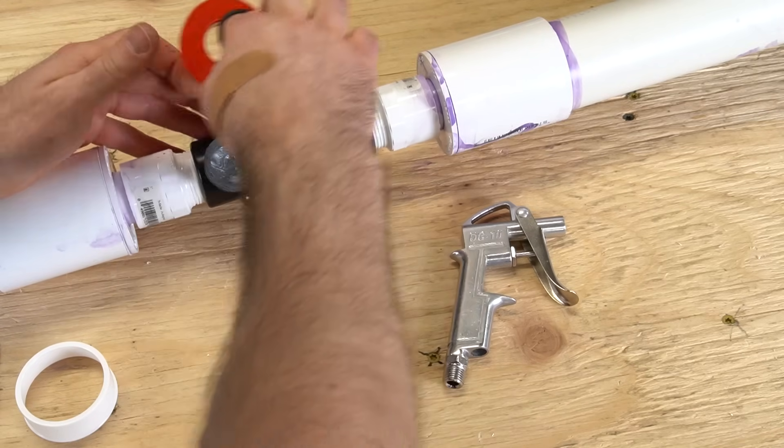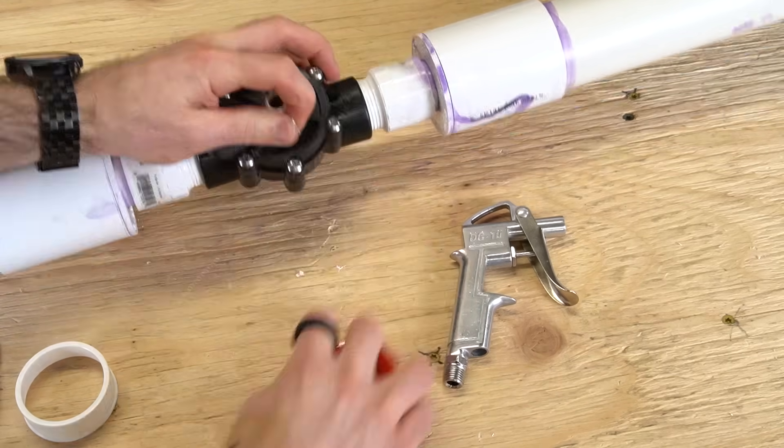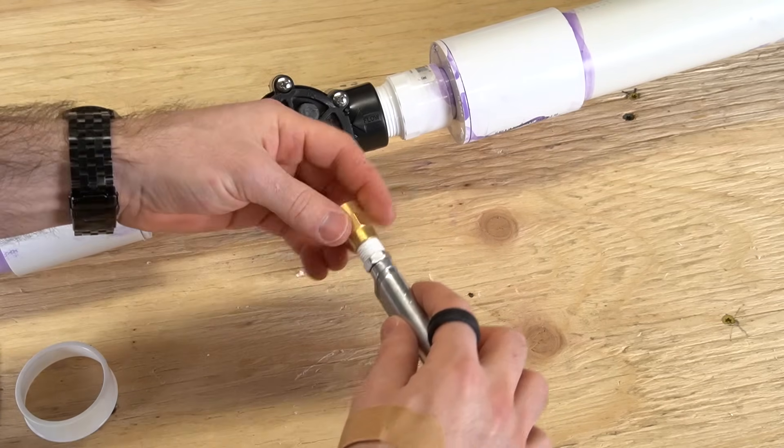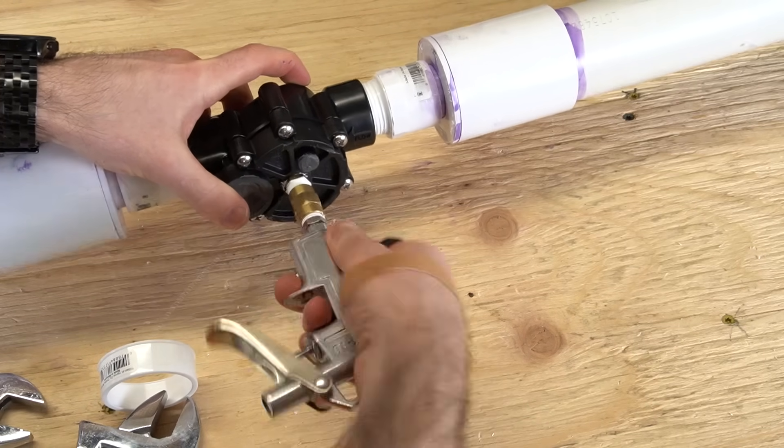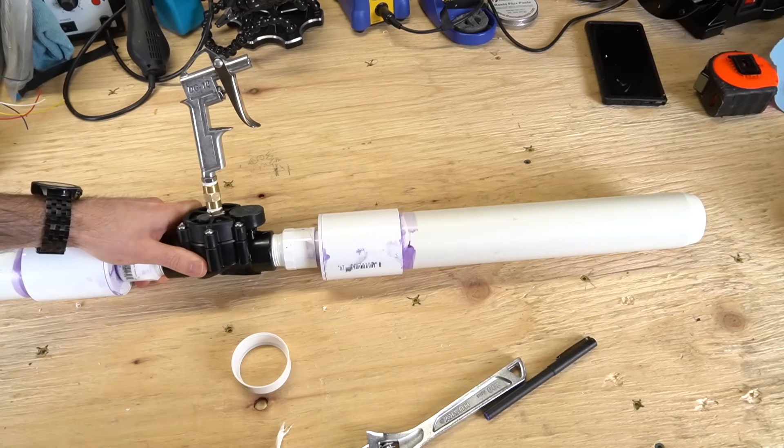Add three wraps of Teflon tape to the exposed end of the male NPT coupler, as well as the end of the blowgun. Add the female NPT coupler to the blowgun, then install both on the male coupler. Point the blowgun towards the barrel and your air cannon is complete.